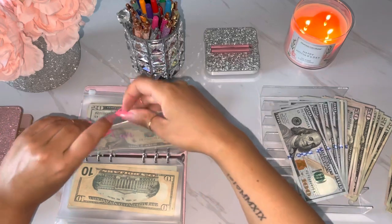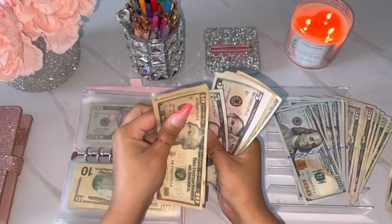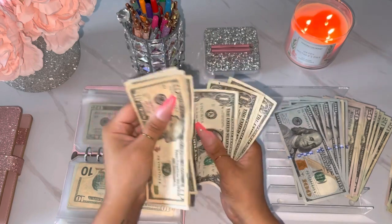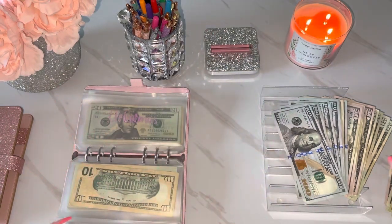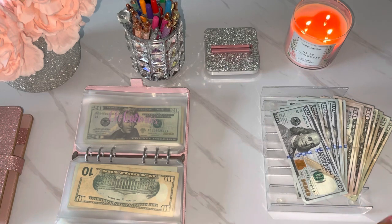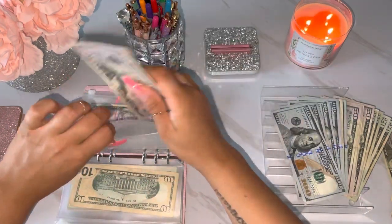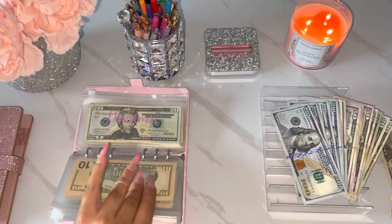Alright, and then for car. Car has 10, 20, 30, 40, 50 — and then 1, 2, 3, 4, 5, 6, 7, 8, 9, 60. Okay, so car we can do a 50 and then a 10. I'll just use some out of this. So 50 and then a 10. They feel so much slimmer already. It's like my envelopes lost some weight.